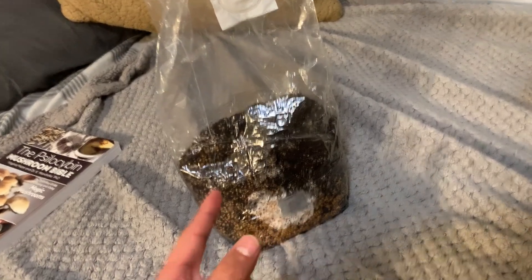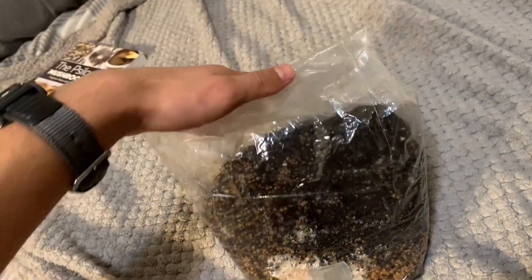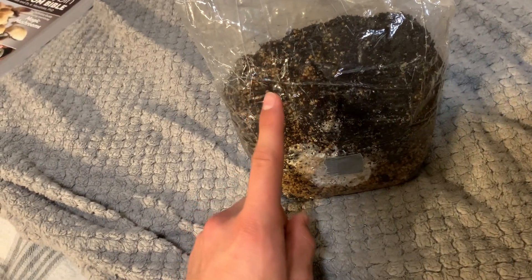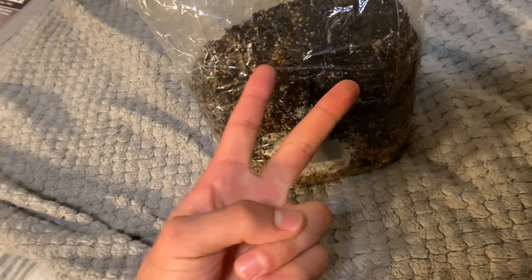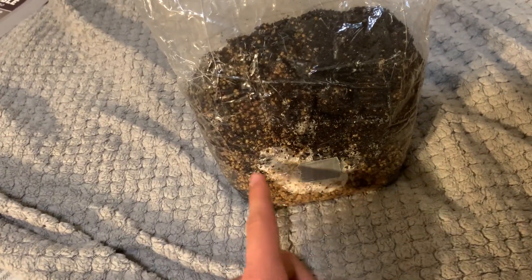Okay, first of all, I didn't even realize that there was a second bag over this. So this bag — there was another bag wrapped around it which I didn't notice. So when I went to put the syringe through it, I only pierced through the first bag and not this bag into the spawn and substrate. That's the first thing I did wrong. Then I had to pierce through it again, and I didn't sterilize the syringe or nothing.